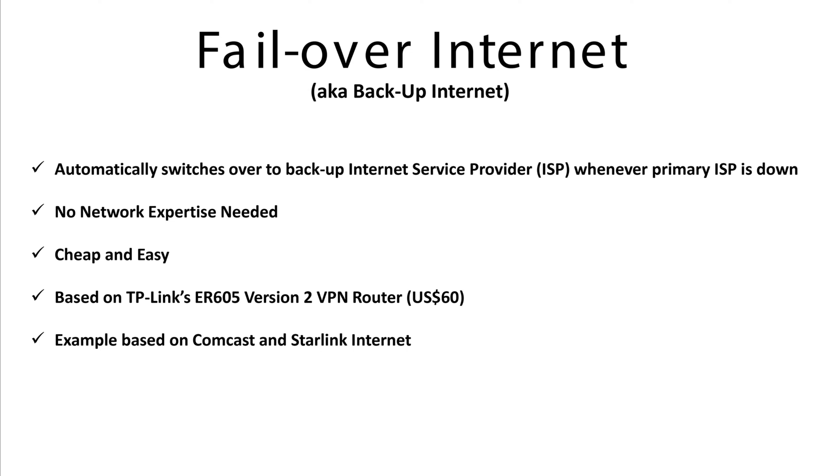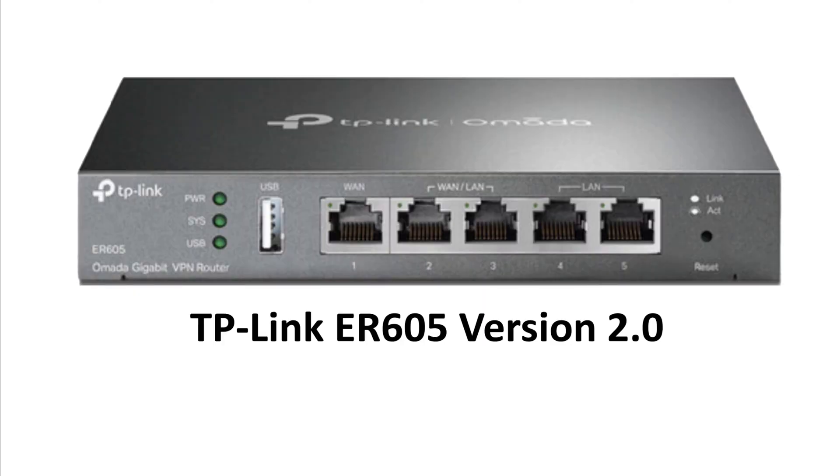In this video, I'm going to show how I set up a backup internet system — or failover internet system — so that when my Comcast cable goes down, my Starlink satellite internet takes over automatically. It's based on a TP-Link ER605 version 2 VPN router, which sounds fancy, but it's about $60 on Amazon.